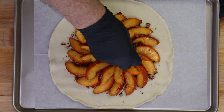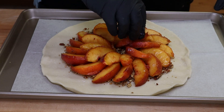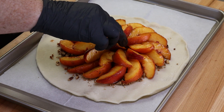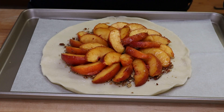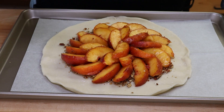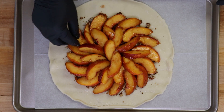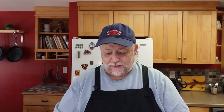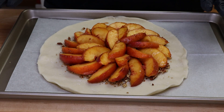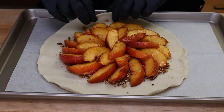See how nice this looks? Then we kind of reverse as we start doing the inner part. Again, this does not have to be perfect — this shouldn't be stressful. You should enjoy this because I'm certainly going to enjoy eating it. Just go in and fill in the center. If you have any open spots, just take a smaller peach and fit it in. This is on a piece of parchment paper in the baking pan.